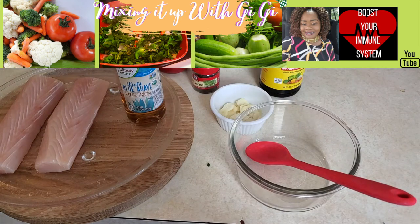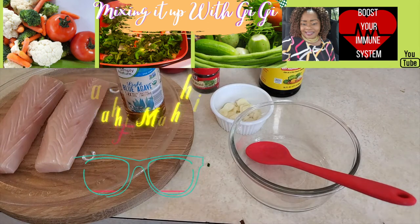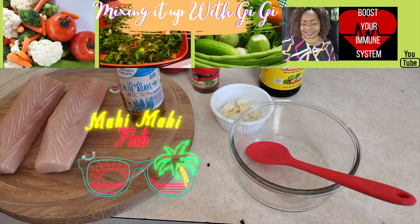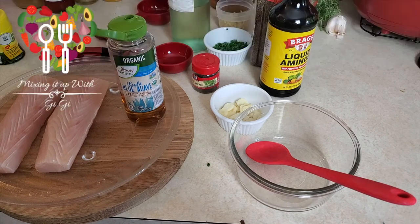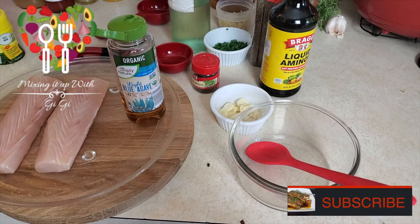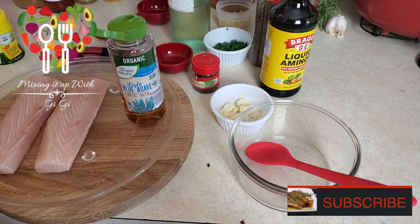Hello everyone, today I'm mixing it up with Gigi. I'm going to be making the best Mahi Mahi ever. The ingredients will be in the link below. Okay, so let's get started.